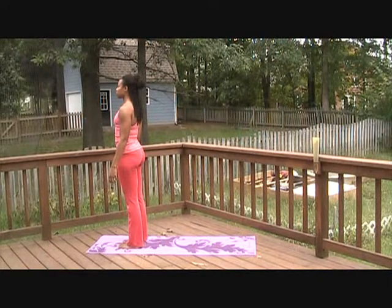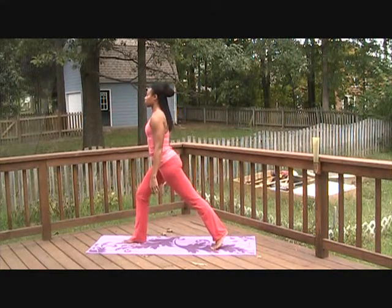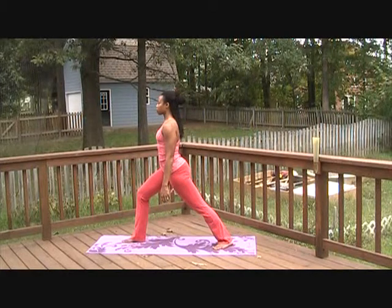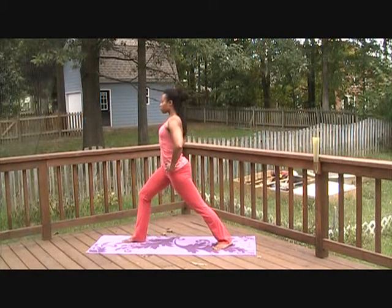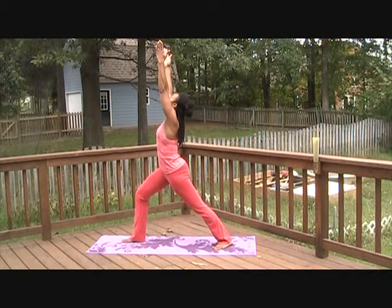Start in Tadasana at the top of your mat. When you're ready, step the left foot back. Spin the left heel down to the mat, turning the left toes out 45 degrees. Bring your hands to your waist. Release your tailbone down to the floor. Express your sternum upward. Turn your gaze up and reach your fingers towards the sky. Gaze up between your palms. This is Virabhadrasana 1.